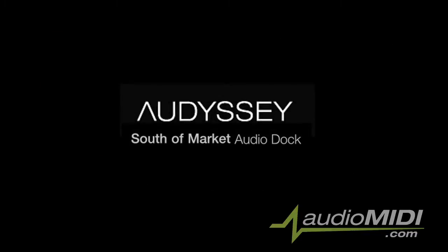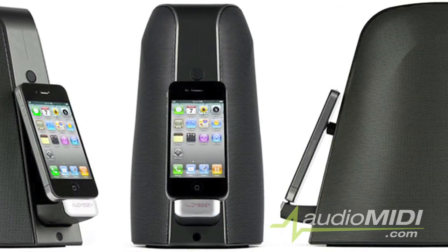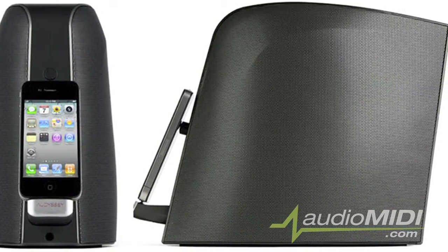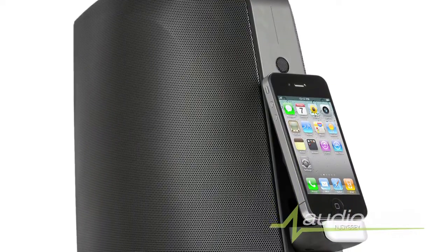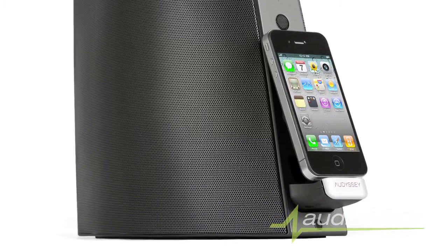That kind of pedigree deserves to be mentioned, especially when introducing today's product for review. Meet the South of Market. It's an iPod dock. I know it's difficult to get excited about a new iPod dock, especially when there already exists a plethora of products that all essentially do the same thing. So what is it about the South of Market by Odyssey that makes it so unique? Let's take a closer look.